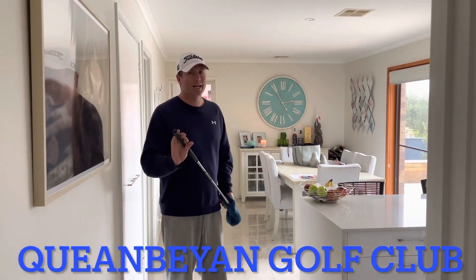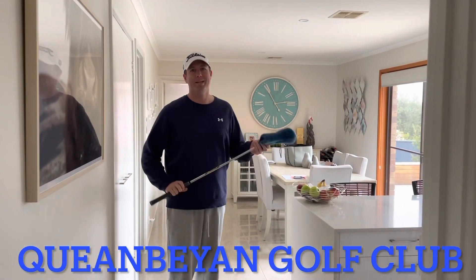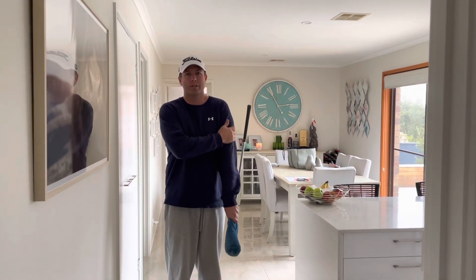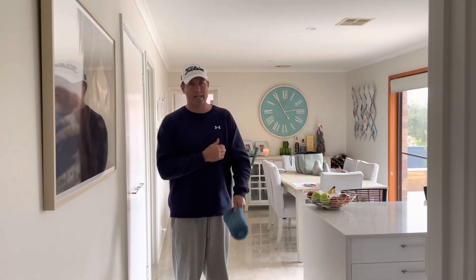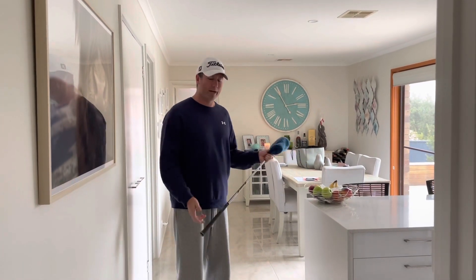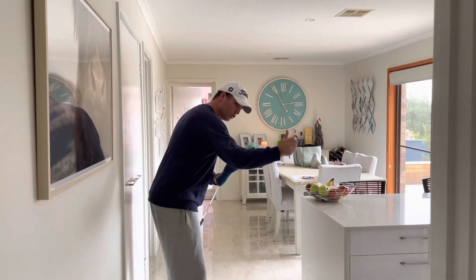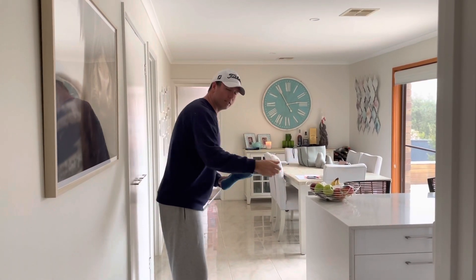G'day members, Jake here from my kitchen dining room — pretty wet outside today. I thought I'd touch on Matt's drill that he did at the start of the emails we were sending out, where he was talking about how a lot of members get the trail arm traveling away from their body.